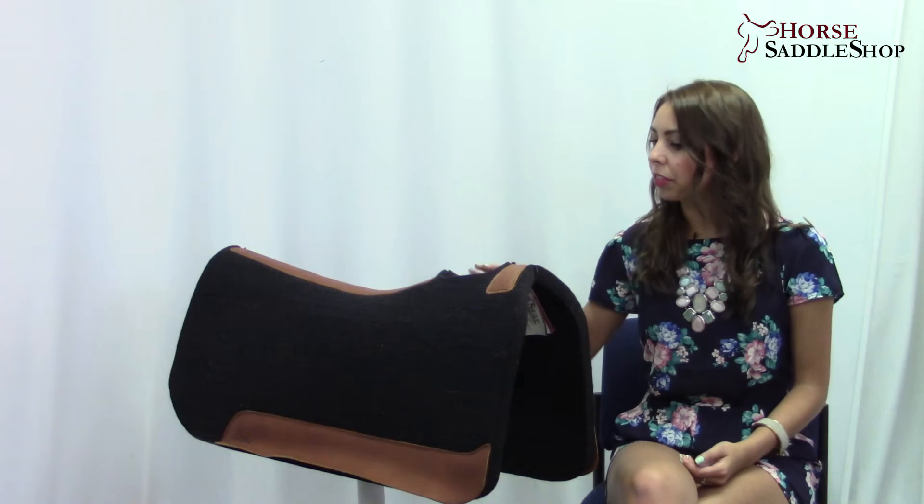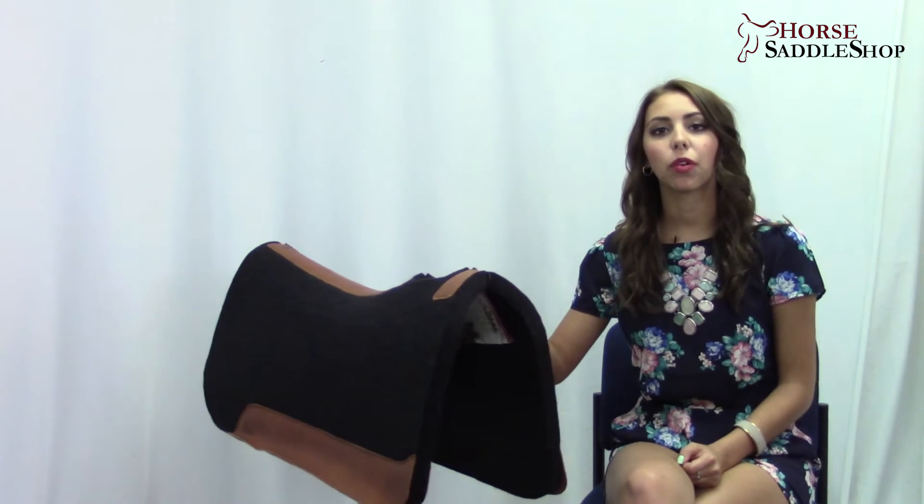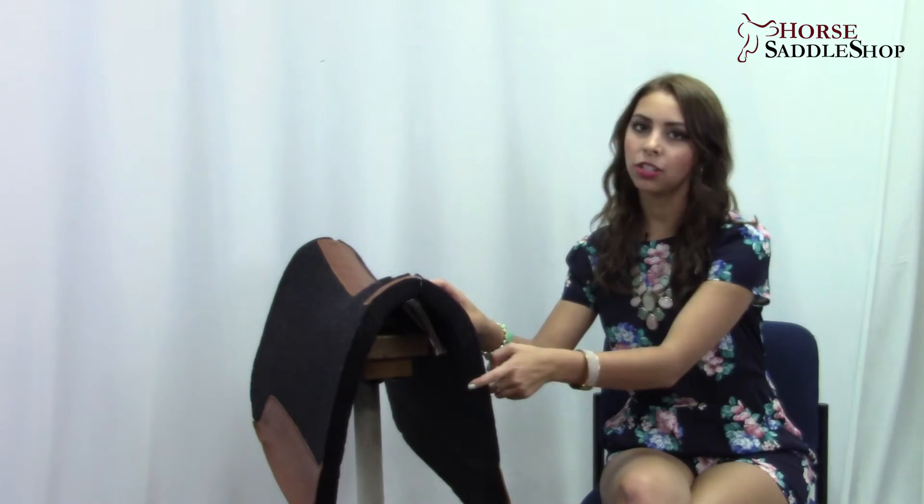Most saddle pad companies stick to one thickness — three-fourths inches — but with Five Star you can choose between the three-fourths, the seven-eighths, or the one-inch which we see here.